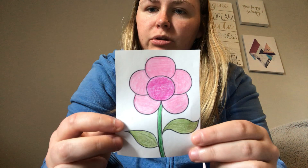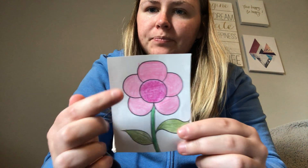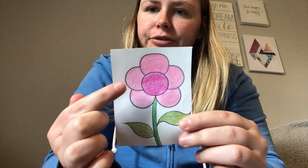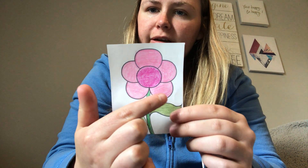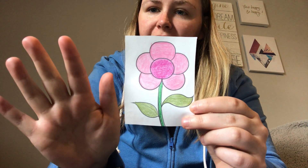Let's count how many petals there are. Ready? One, two, three, four, five. There are five petals.